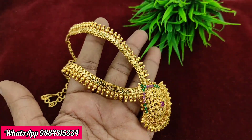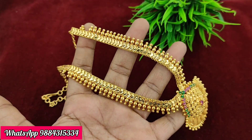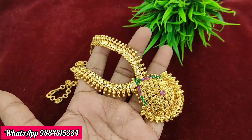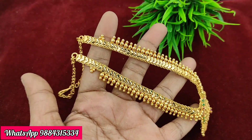Next is a necklace at an offer price. A single piece is available for 420 rupees plus shipping. This is a multi-colour combination necklace with golden balls.